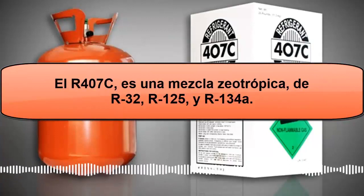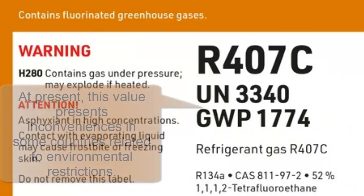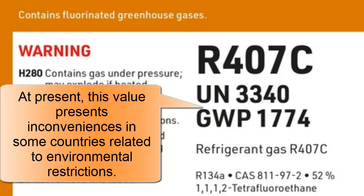2. R407C has an ozone depletion potential of 0 and a global warming potential of 1774. This latter value should be considered regarding environmental restrictions when using R407C in large quantities or in multiple equipment.